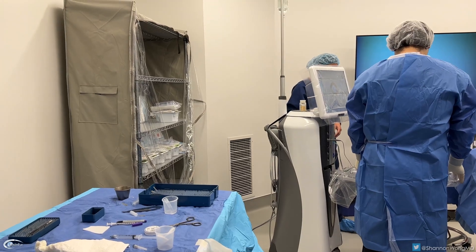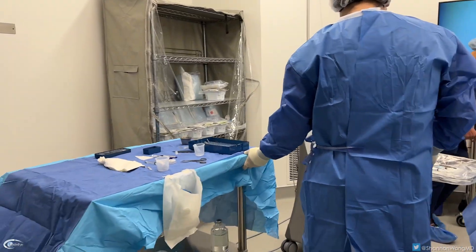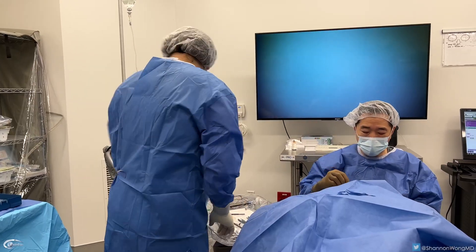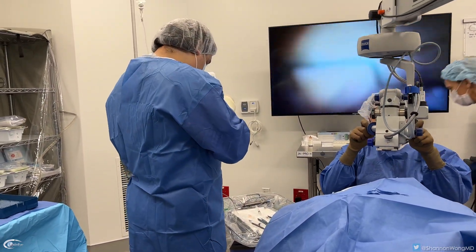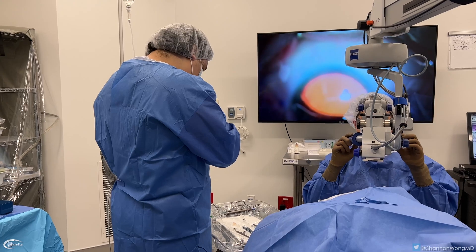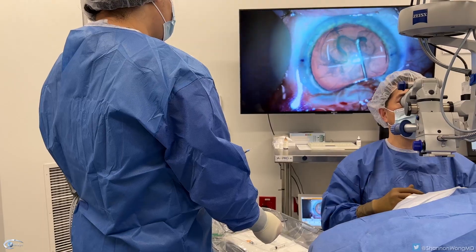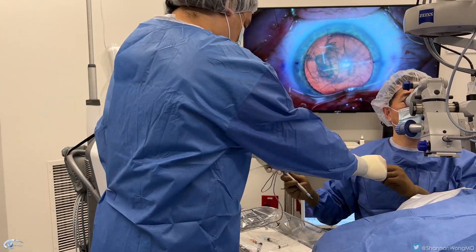We're going to adjust the position of your head just a little bit — there you go. Are you okay like that? We're going to sprinkle more numbing medicine on you, and it's 2:38 and we're rolling. I want you to look directly at those three lights. You're going to feel fluid and pressure.